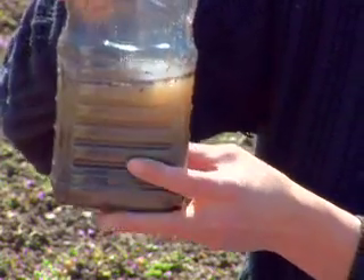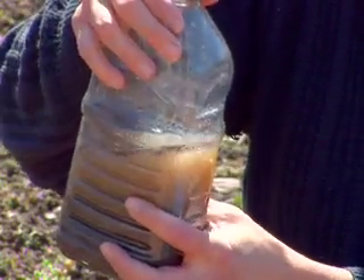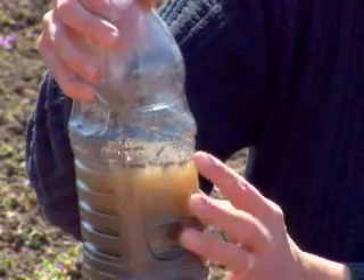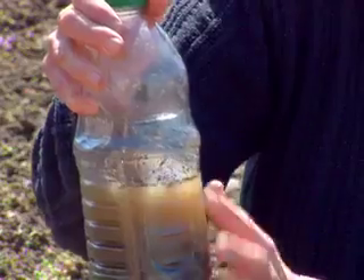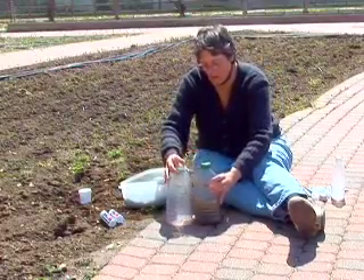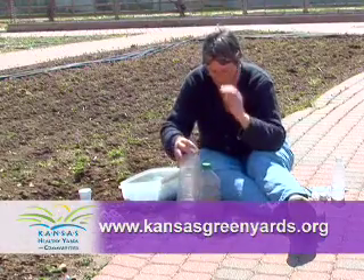The water is starting to clear, and at the same time I can look at the surface of the water and see the organic matter floating on top. This will tell me a little bit about the health of my soil and the organic matter content. These are the first tests I would run as a home gardener on my soil at home.